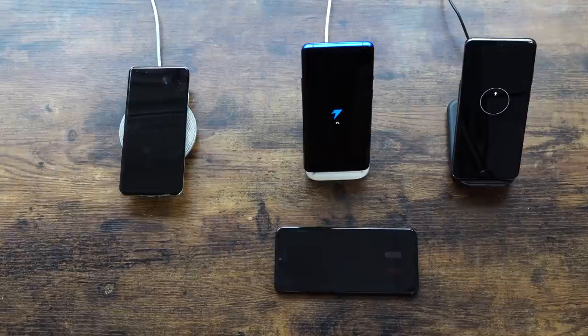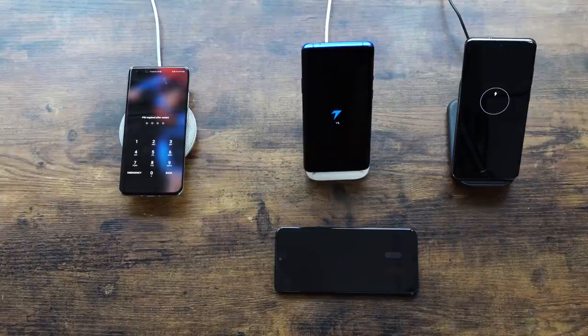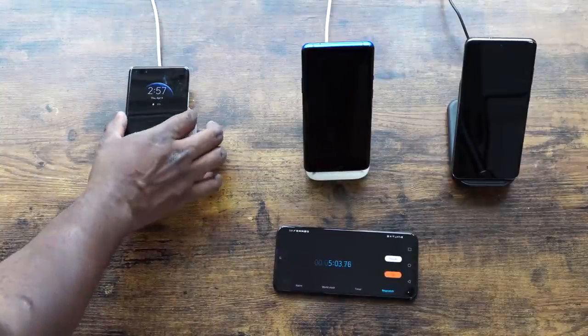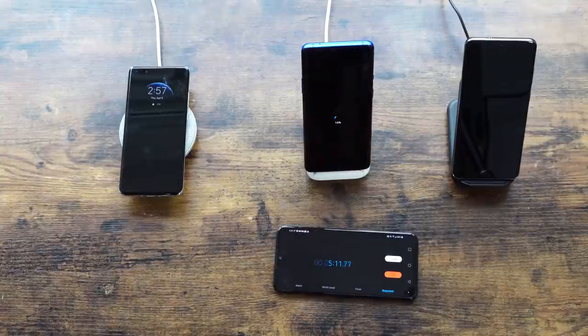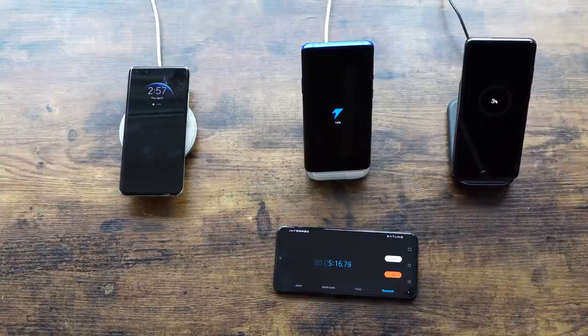We'll check times at 5 minutes, 10 minutes, 20 minutes, 30 minutes, 44 minutes, 50 minutes, and then closer toward the end. So: 27 watts for Huawei, 30 watts for OnePlus, 15 watts for Galaxy. At the 5-minute checkpoint: Huawei is at 10%, OnePlus is also at 10%, and the Galaxy is at just 3% — already behind.